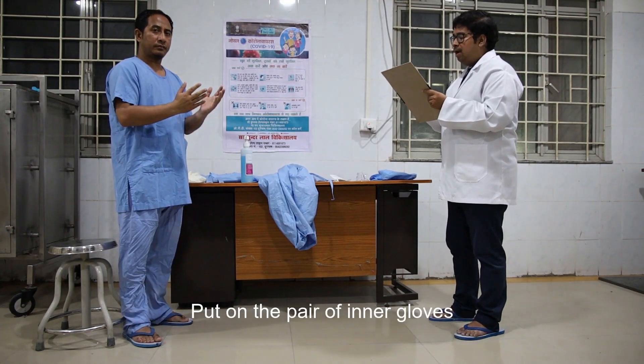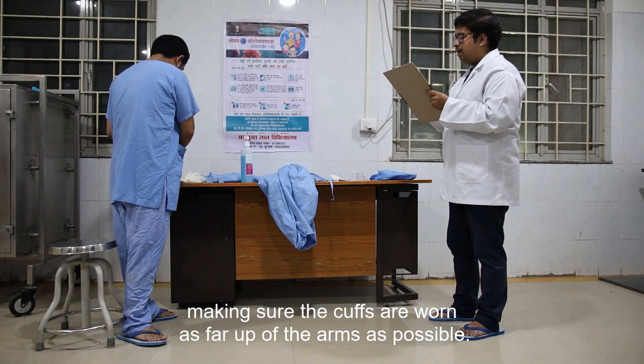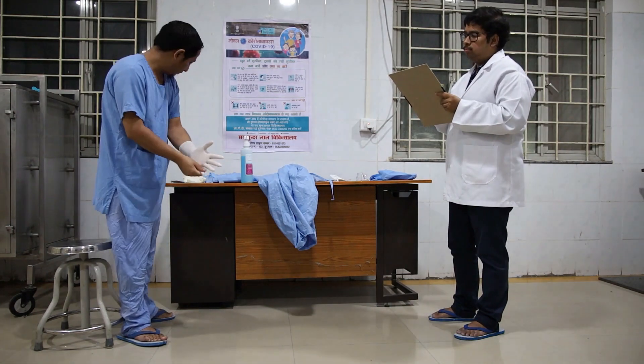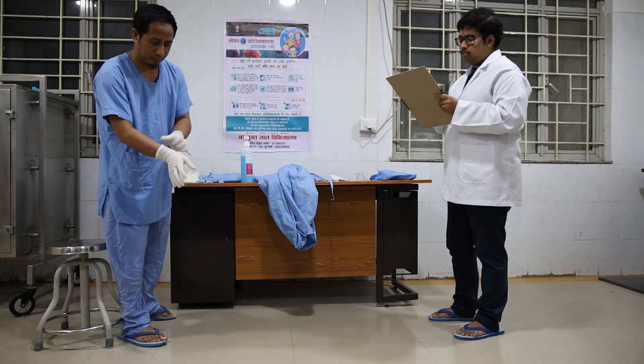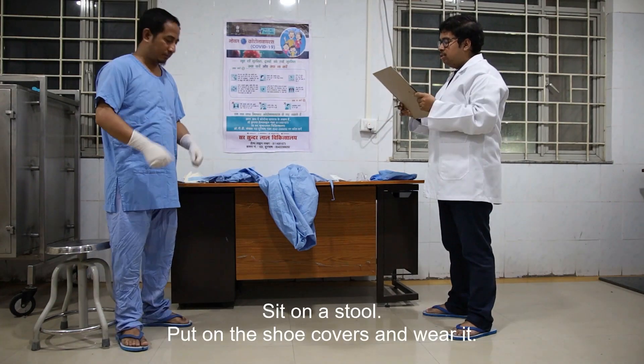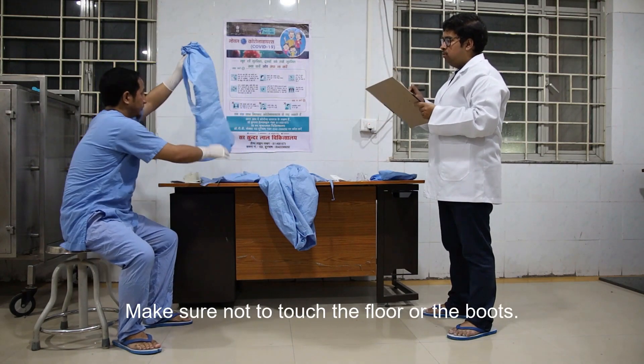Put on the pair of inner gloves, making sure the cuffs are worn as far up the arm as possible. Sit on a stool, put on the shoe covers and wear them. Make sure not to touch the floor or the boots.